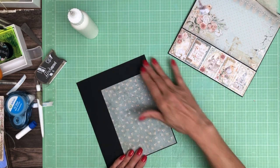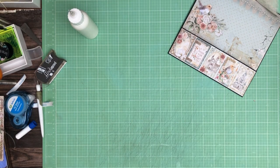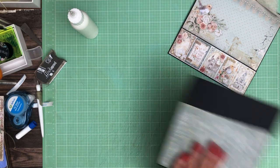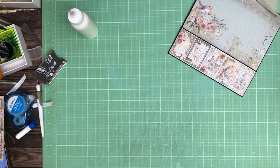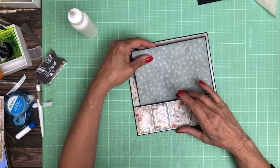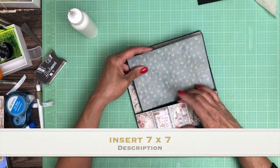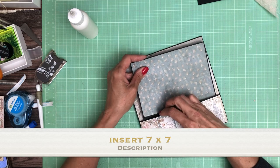I'm going to trim that down real quick and we'll have a nice little insert. So on the front you can do a 4x6 and it'll have this perfect mat around it. And then on the back you can actually put a full size 5x7. Actually, I think I might leave that on there and put a different decorator paper on there. If I don't have any left over, I'll trim it down to 5.